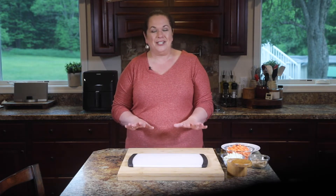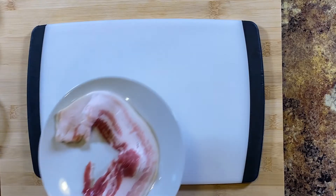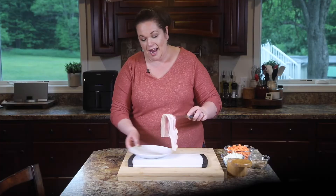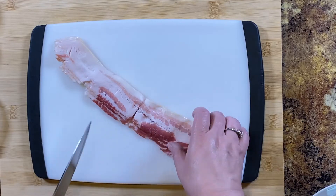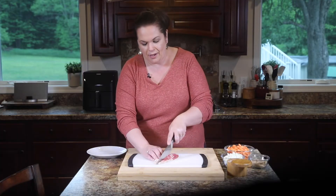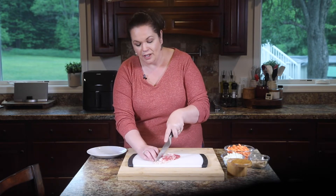The first thing we need to do for our bacon glazed carrots is to get our bacon going. Here I have just three slices of bacon, and it needs to be crumbled. I just cut it into bite-sized pieces before I cook it — I think it kind of saves a step. You can cook it whole and then crumble it, or do it this way. It's entirely up to you.